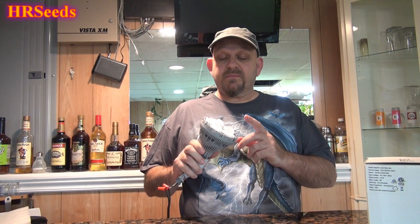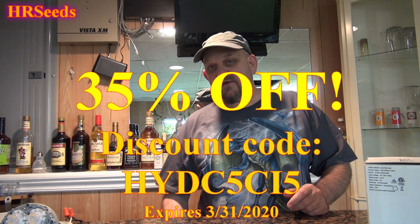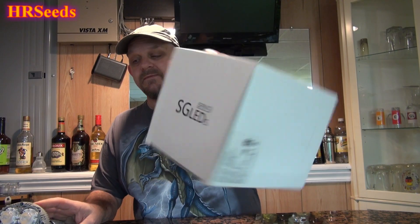I'll leave links in the description for this bulb specifically — you can pick it up on Amazon. They gave me a discount code for you — I believe it's 10 or 20 percent off. The discount code is HYD-C5C-I5. You'll find that in the description. Click the link below, add the product to your cart, and enter the code at checkout to get the discount. That was a quick review on this SG LEDs 24 watt bulb.